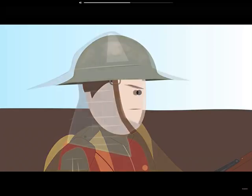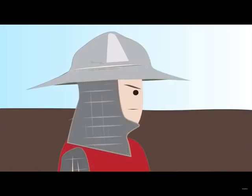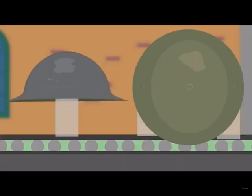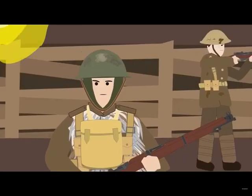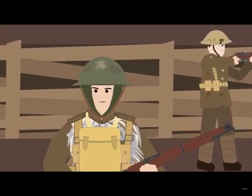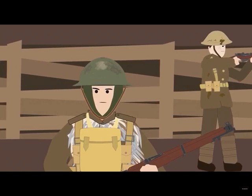Unlike the German Stahlhelm, the eventual design resembled the medieval kettle hat or chapelle de fer. It was a well-engineered solution to the problems of the trenches, featuring a bowl shape with a brim, constructed from steel pressed from a single sheet. This design was cheap and easy to produce and protected the head from nearby shrapnel explosions. However, unlike other helmets, the neck was left exposed.